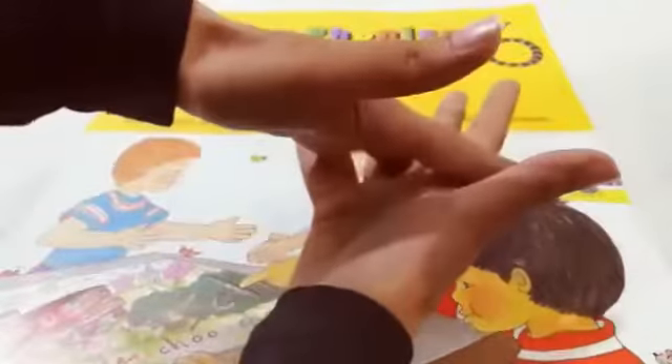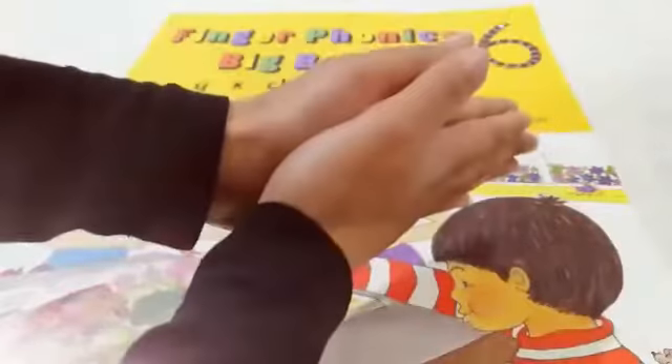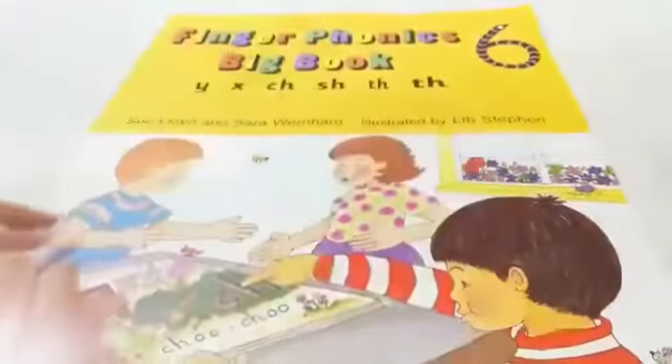Tops and bottoms, tops and bottoms, in between, in between. Scrub them all together, scrub them all together. Now it's clean, now it's clean. Good kids.